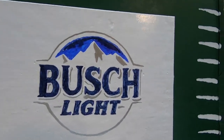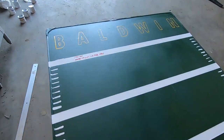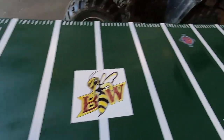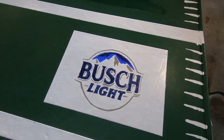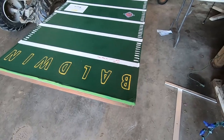You guys can see the table now. We've got Baldwin Wallace and E-Creeks logos at the ends, the Corona logo, the Baldwin Wallace logo in the middle, and the Busch Light logo. It's kind of hard to fit the whole thing in one view.